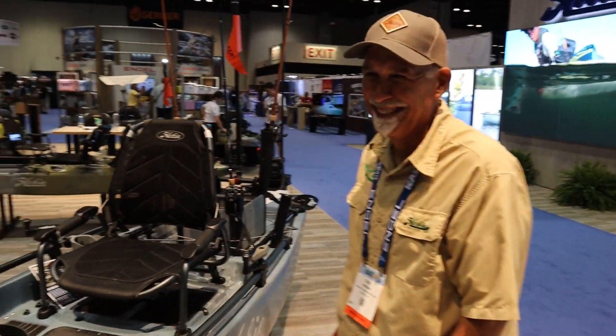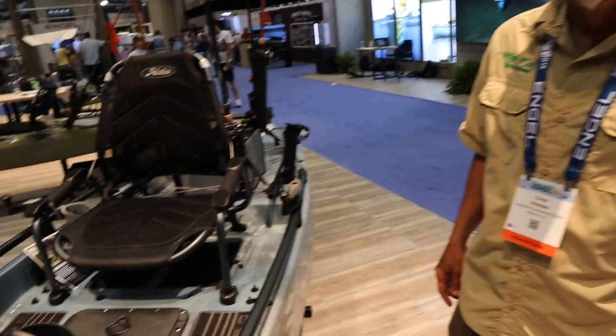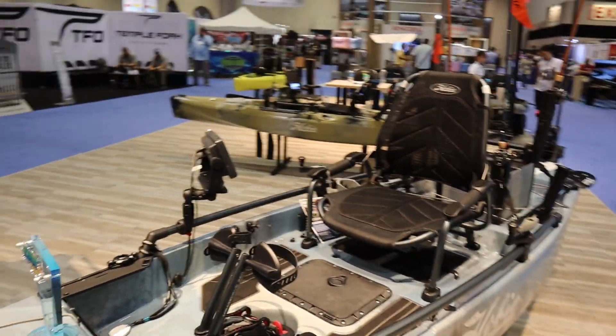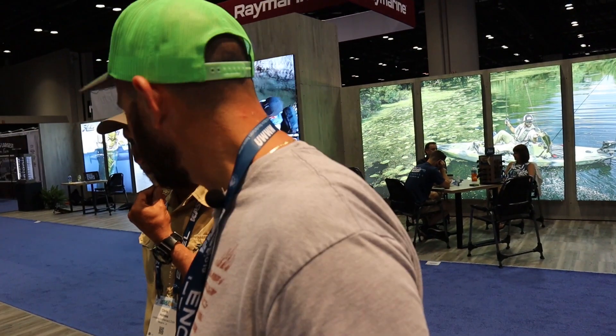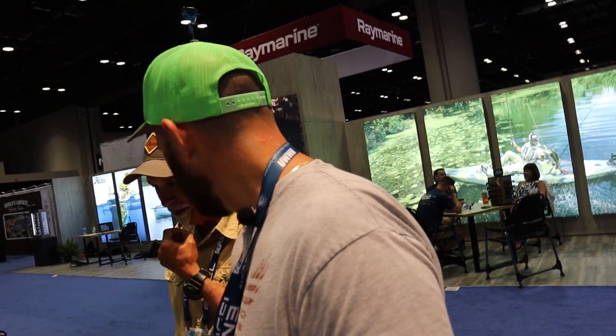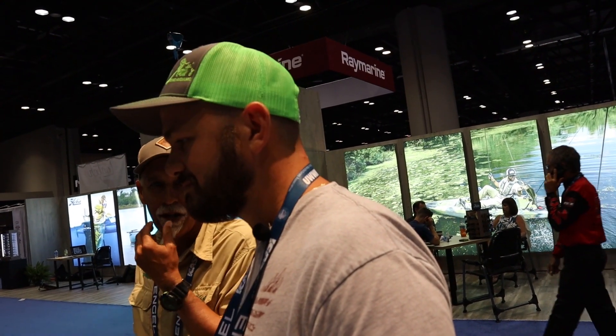I really like the color. Now everybody knows blue is my favorite. Did you guys decide to do blue because of me? I can't say for sure, but that's probably a good chance.